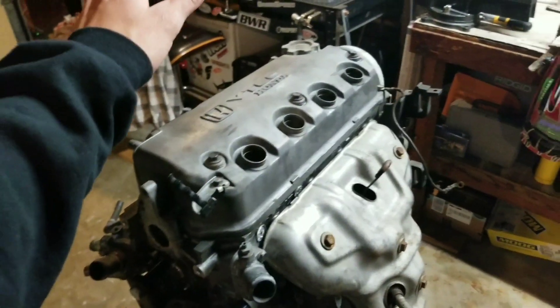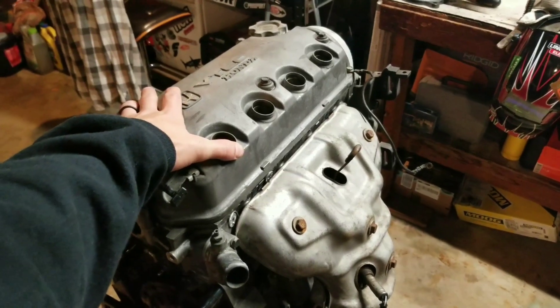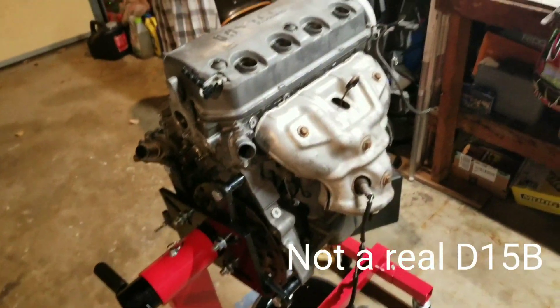Just picked up this engine from the junkyard for my 1991 Honda Civic Hatchback DX. This is a JDM D15B engine.